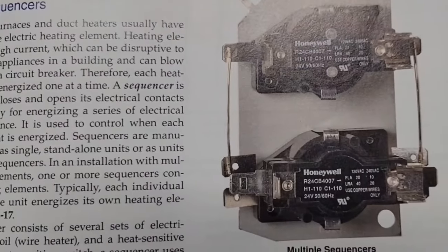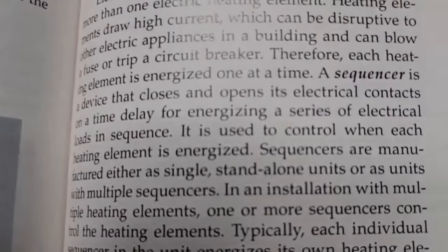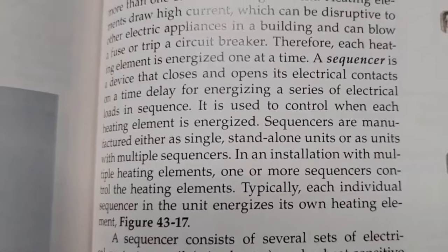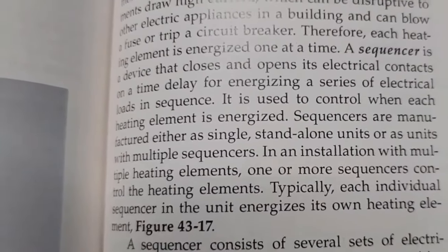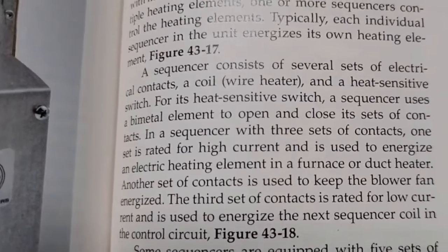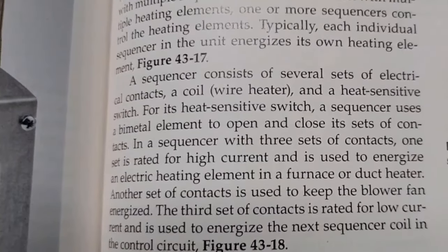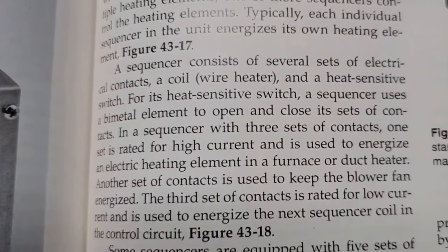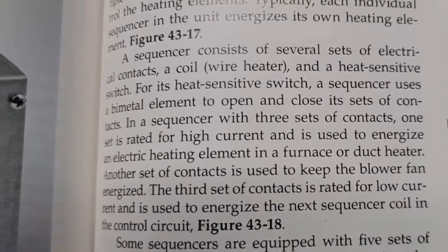Here's what we're replacing - multiple sequencers. There are single sequencers and there are multiple sequencers. A sequencer is a device that closes and opens its electrical contacts on a time delay for energizing a series of electrical loads in sequence. It consists of several sets of electrical contacts, a coil wire heater, and a heat sensitive switch. For its heat sensitive switch, a sequencer uses a bimetal element to open and close its sets of contacts.